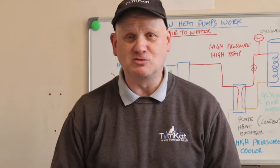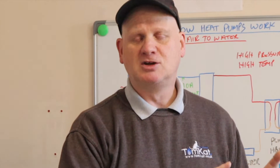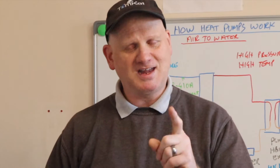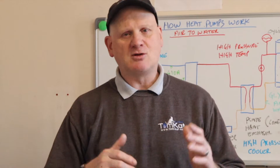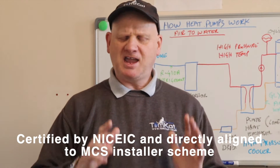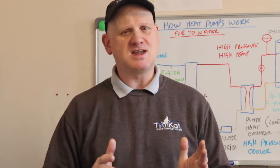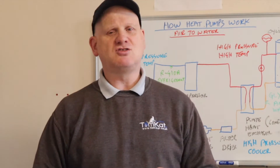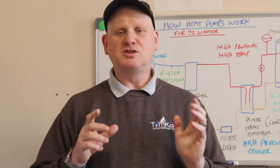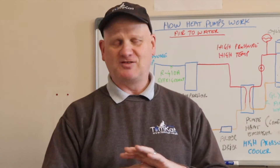If you are a regular to this channel, you will know I am going over to the dark side to train to be an air source heat pump engineer — finding out if you can teach an old dog new tricks. Tomcat have teamed up with Hybrid Technical Services to bring the heat pump training course for absolutely free. If you've been following the videos on Sundays you'll know what I've been up to, but if you haven't been following those videos on Sunday and you want to do the air source heat pump course for free — absolutely zilch, for nothing —